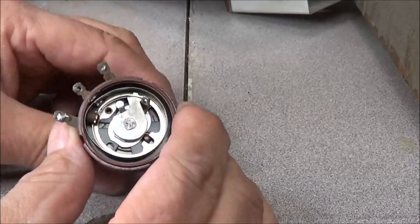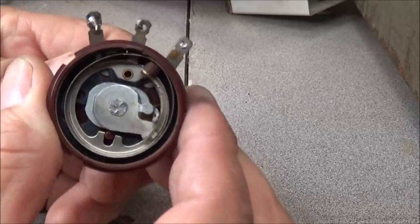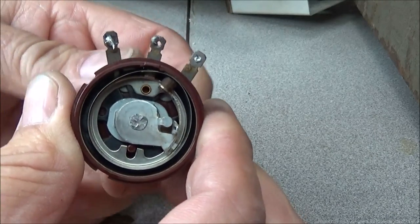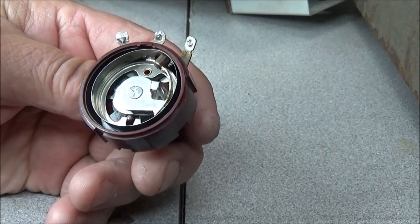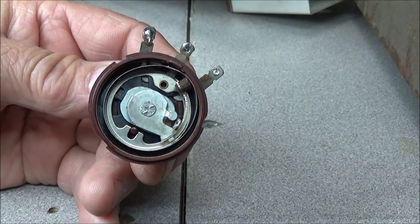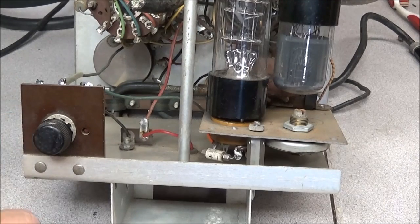There we have it — the unit is now clean and rotates freely. Now all we've got to do is put the back back on and this part is done. On to the next — so much more to do. I have our potentiometer mounted back on the rear.